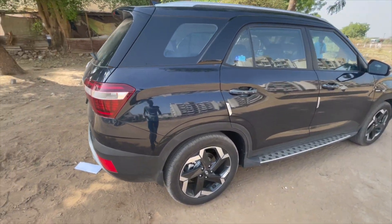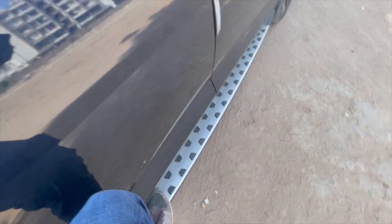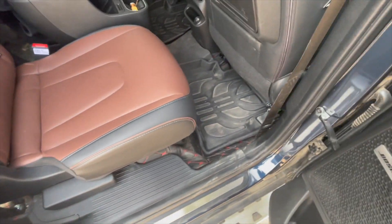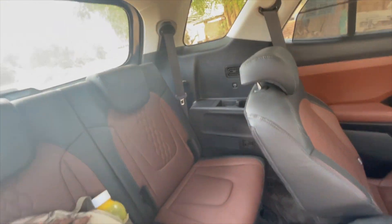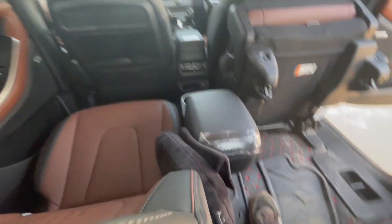Looking at the right profile — the main driver side — there are roof rails here and a footrest which is very functional. There is also a panoramic sunroof visible from this side. The third-row has a one-touch tumble seat, and the other seats are functional with a full recline option.